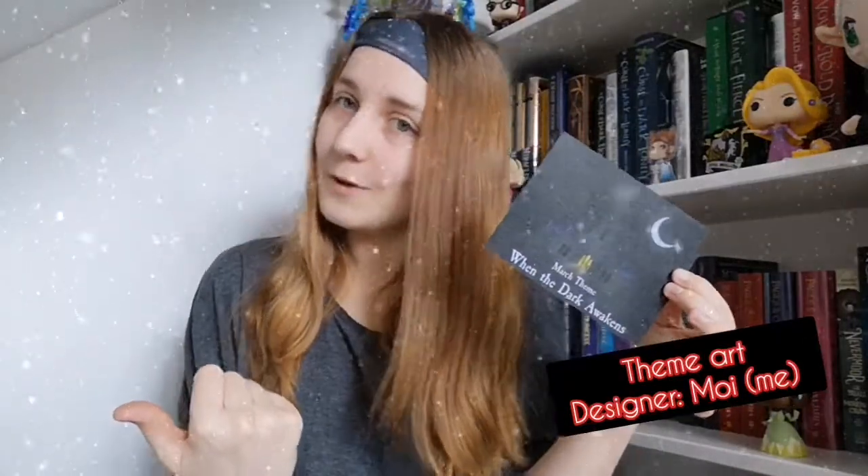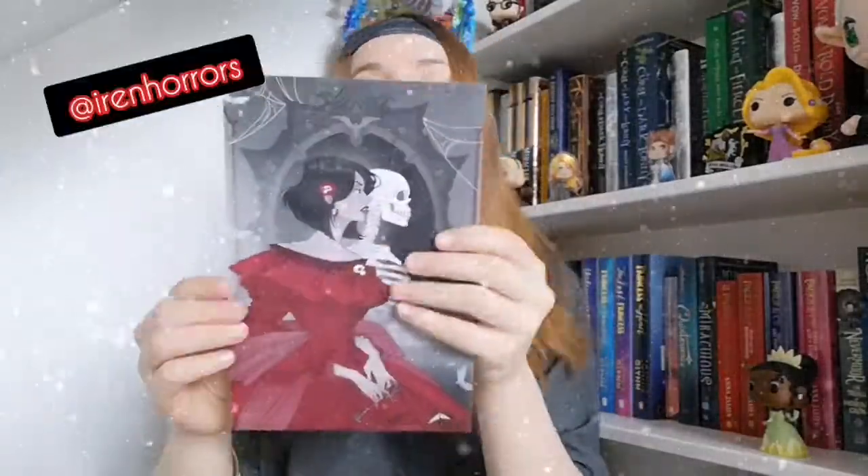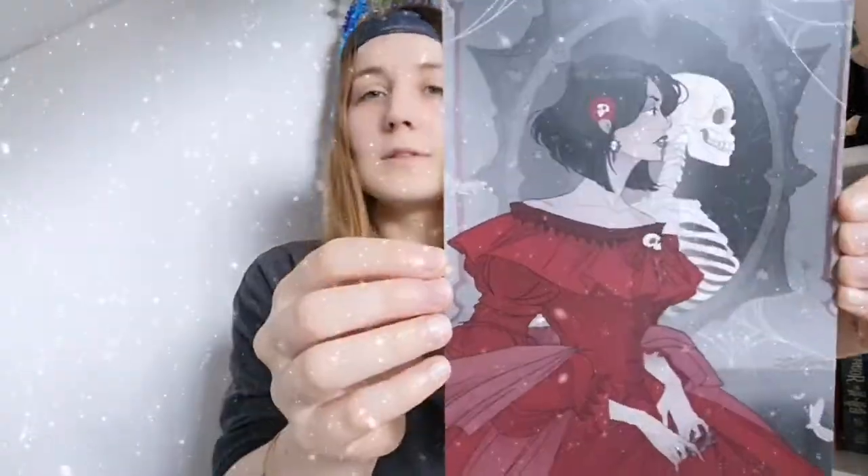This is the theme art I did for the box, and all of our spoilers are on the back. On the back there's the photo challenge, and this is the spoiler card — creepy art and I love it.